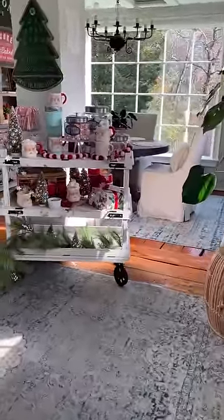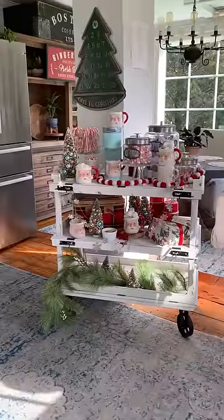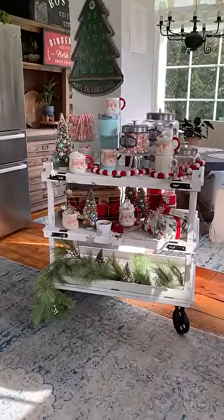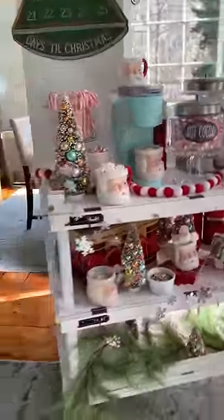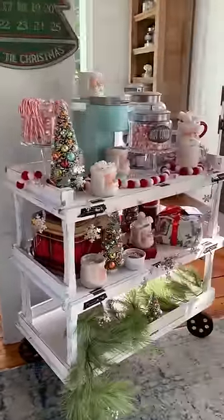Hi there, it's Andrea with Fleur at Home and I'm excited to share with you one of my newest and most favorite pieces from Decor Steels. This rolling cart has three shelves — how adorable is that? It's a really good size and you can use it for so many things.